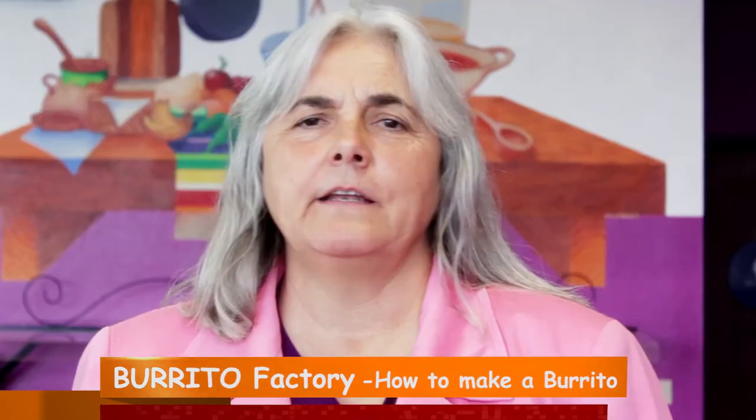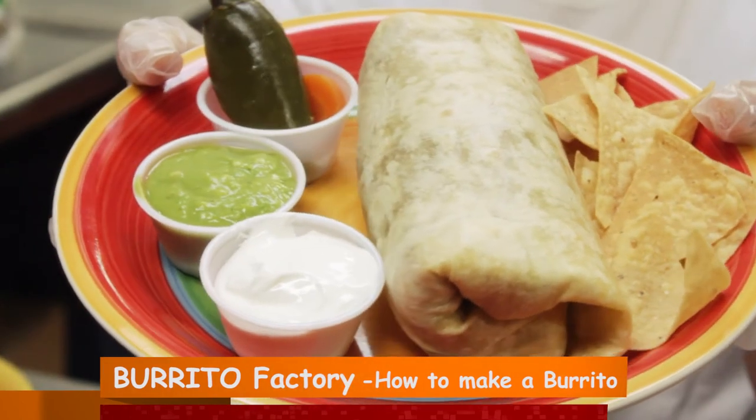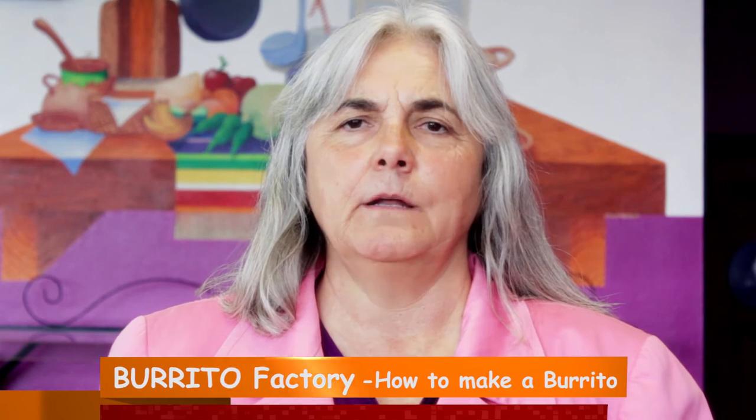The burrito we made came out nice and big — it's a great item for dinner, for lunch, and it looked like this. We put guacamole on the side, sour cream as a garnish, lots of chips, carrots, and jalapeños. Bon appétit.